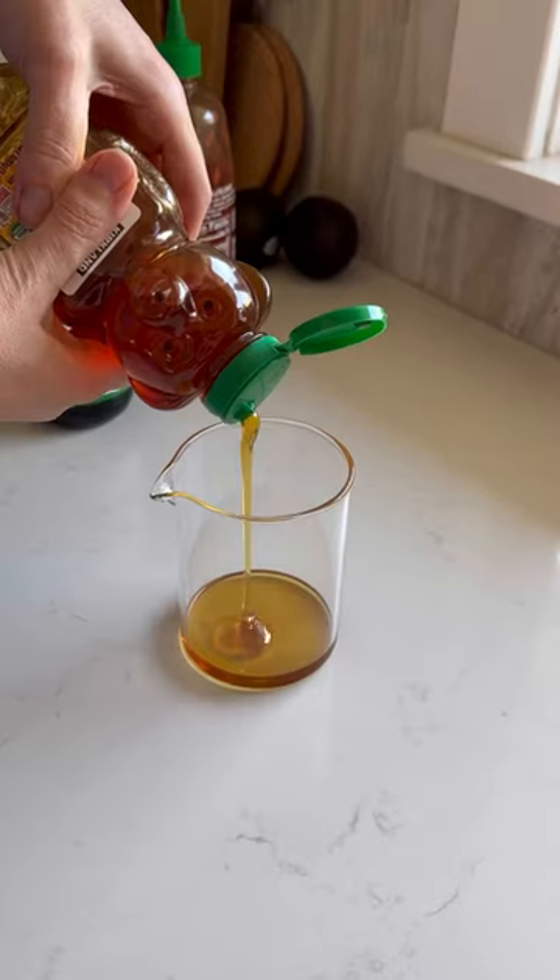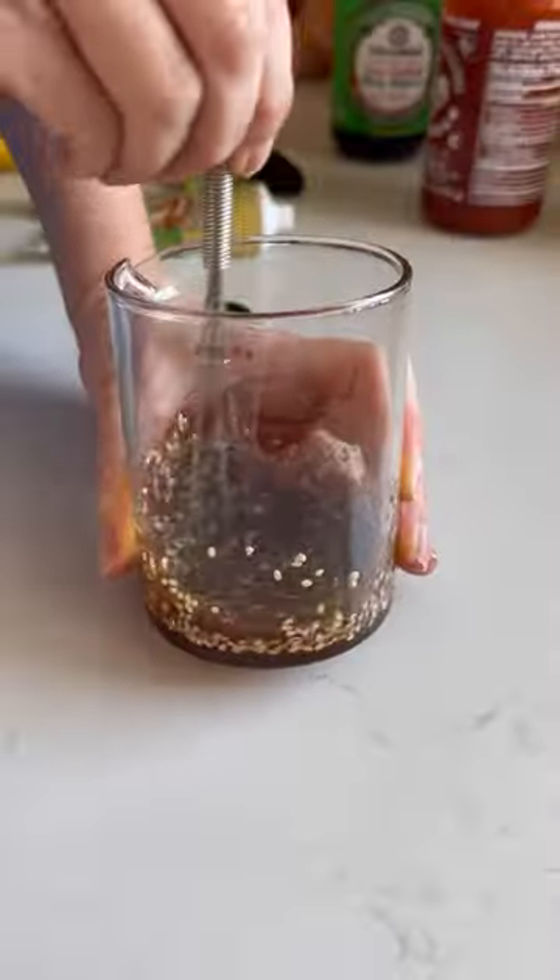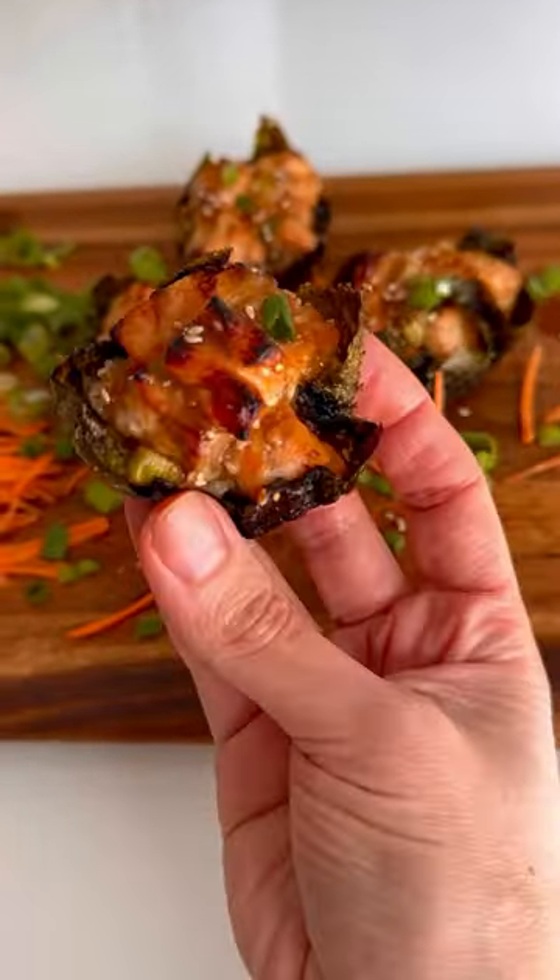Top with your homemade glaze made of toasted sesame oil, honey, soy sauce, sriracha, ginger, and sesame seeds. Now love your life.